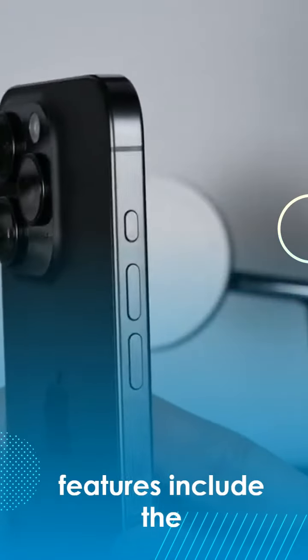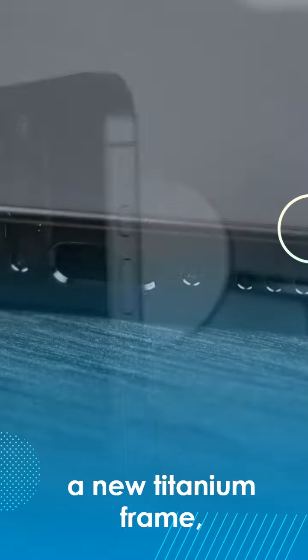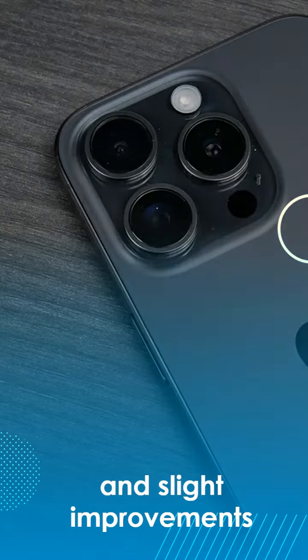The most important features include the action button, a new titanium frame, the USB-C port, and slight improvements to the camera.